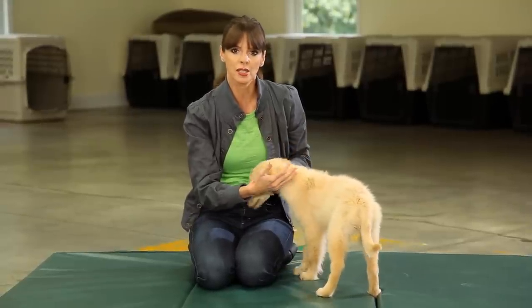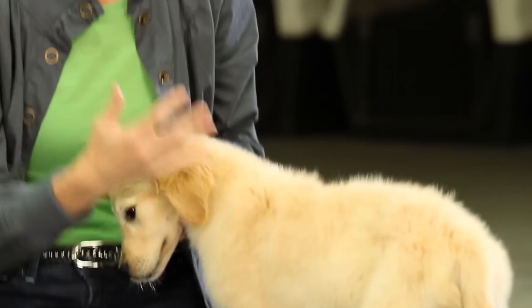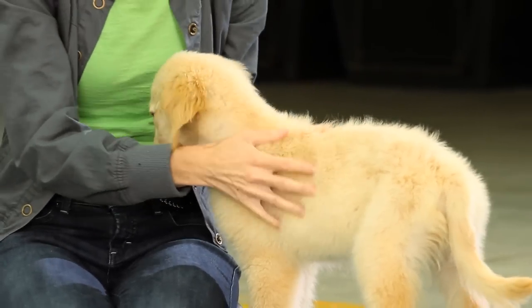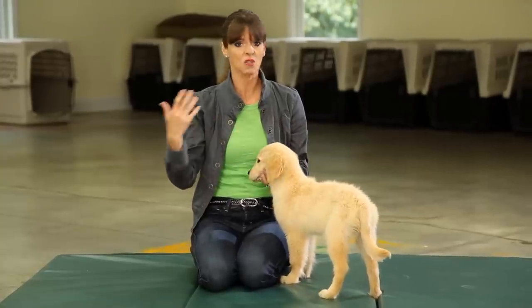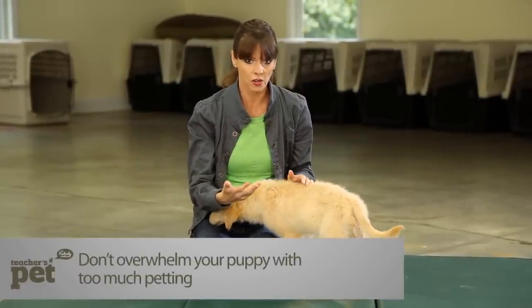The touch itself mustn't be too harsh. The touch itself has got to be gentle so he actually likes it. Lots of puppies, when they are stroked and petted and touched in a hard way, get a real aversion to being touched. And then they grow up to adult dogs that don't want anybody near them. So the way you do this is really important.